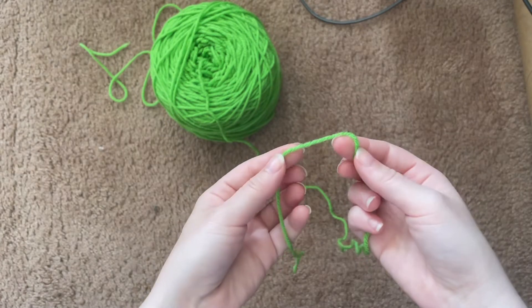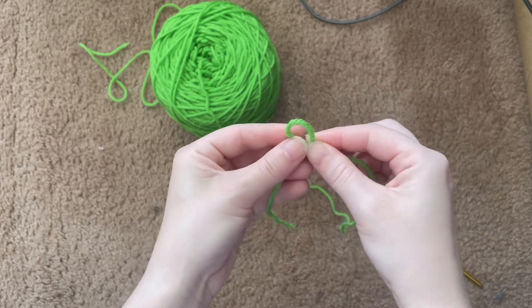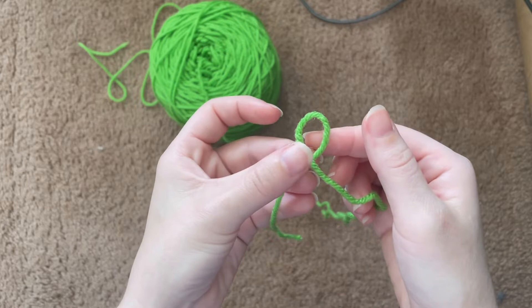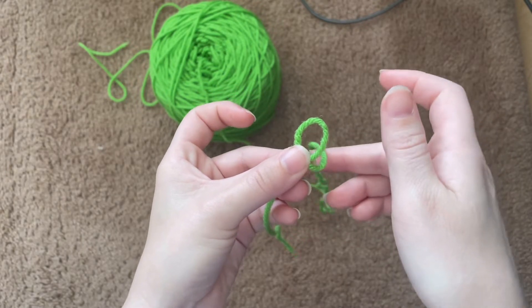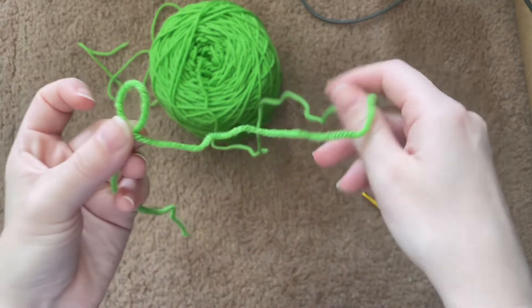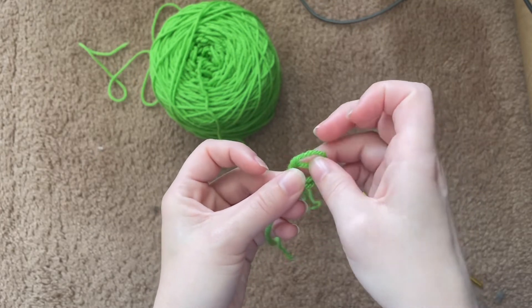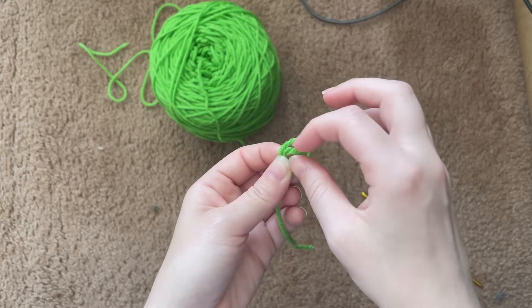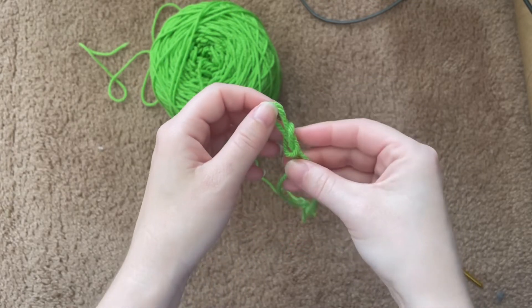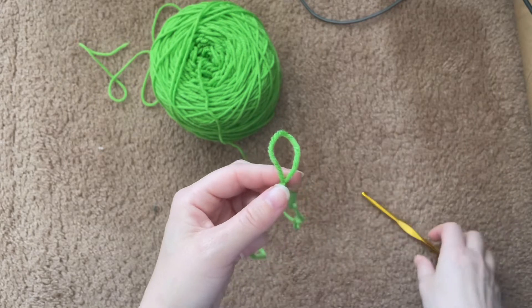What you're going to do is make a loop just like this. Then you're going to take the tail — the longer side where the yarn is coming from the skein, wherever you have it — and put it inside this loop.